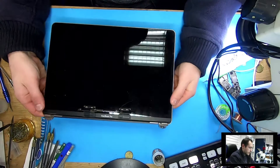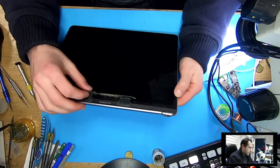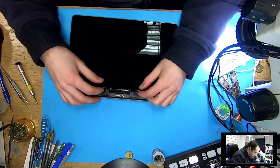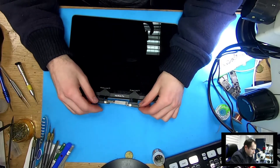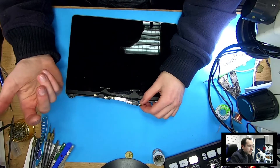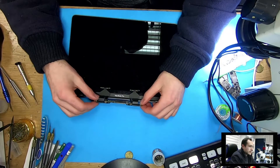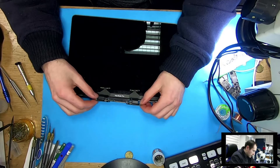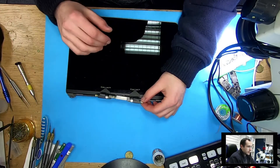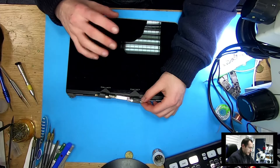Today I have a MacBook screen. This is a Pro 2016 MacBook and we have a standard issue here. This is what they call online Flexgate on 2016-17 models. The problem is that we don't have backlight — image is there but no backlight.